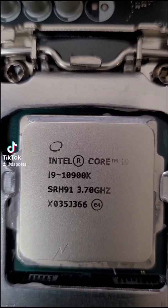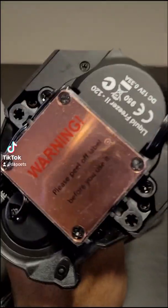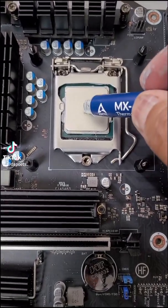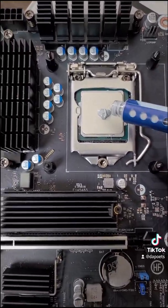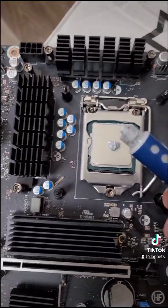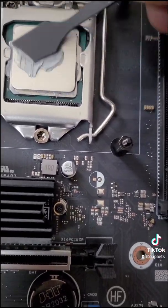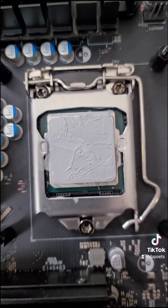This is the i9-10900K, by the way. Now to install the brackets on the bottom of the Arctic Liquid Freezer 2, and don't forget to take the plastic off. I'm applying some MX-4 — this is what I had on before and I want to keep it consistent. I'm spreading it around to make sure the entire IHS is covered. That's why these spatulas exist, people — so you don't leave room to chance.